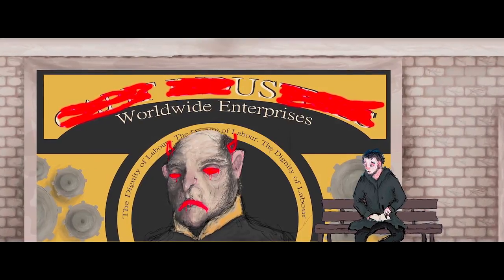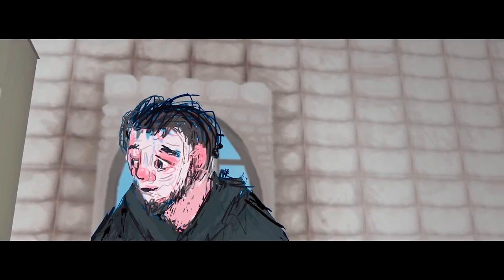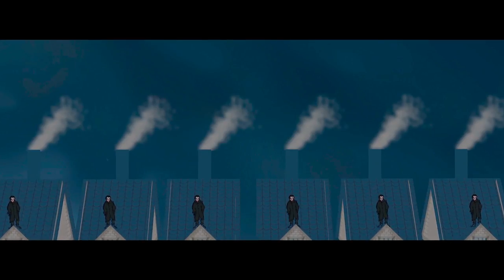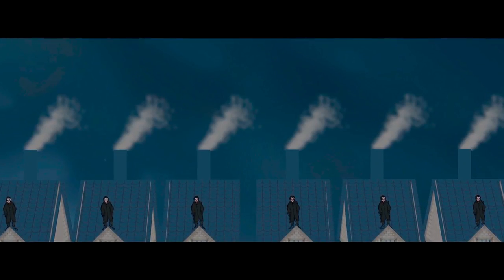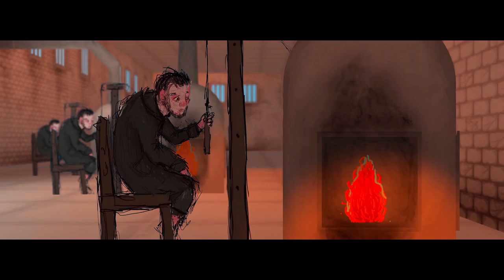Orwell really inspires me — all the utopian and dystopian societies, the oppression and fascism, all that kind of stuff is just really interesting, and then having some kind of character rising above it. For A Grain of Sand, my starting point was this idea of the main character Urn standing on top of the rooftops just contemplating everything, and then realising that there were all these other workers alongside him in the same position. Everything was based around that.